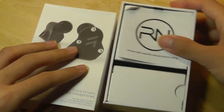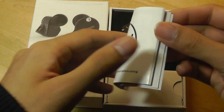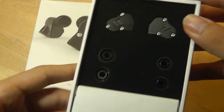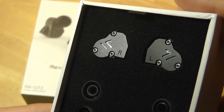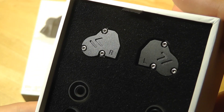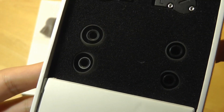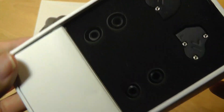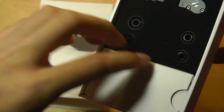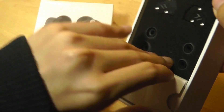Here we have the packaging. There is a quick user guide documented in Chinese, Korean, Japanese, and English. We also have the earbuds right on top. They have a very sharp angular look and they're crafted out of aluminum alloy, so it reminds me kind of of gamer gear. There are also some spare silicone tips to get a more comfortable fit, but you don't get any comply foam tips included — that's one area where they were able to cut down on costs a little bit.